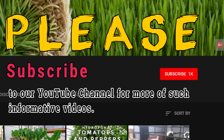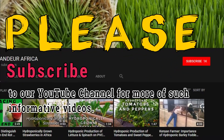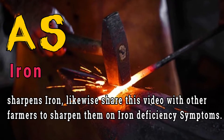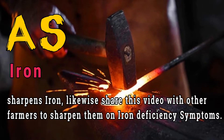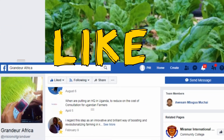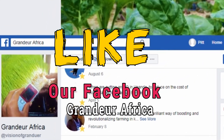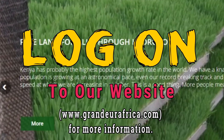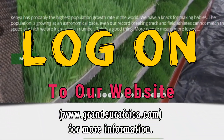Please subscribe to our YouTube channel for more informative videos. As iron sharpens iron, share this video with other farmers to sharpen them on iron deficiency symptoms. Like our Facebook page, Grandua Africa, and log on to our website www.granduaafrica.com for more information.